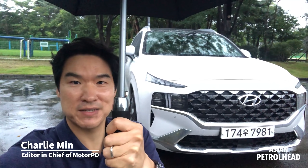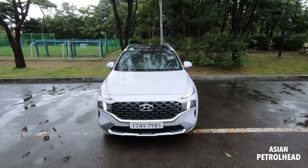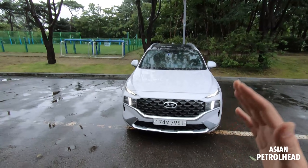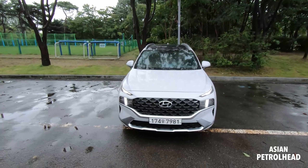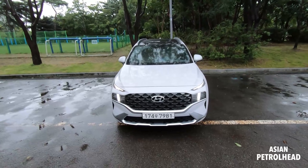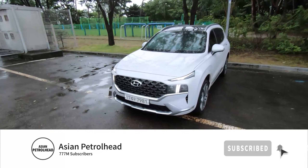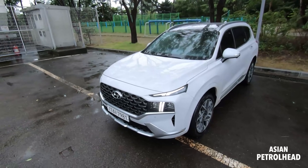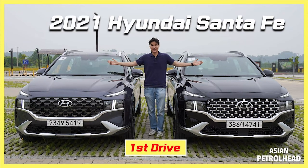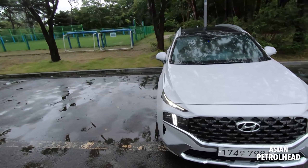Welcome to Asian Petri. Today we have the 2021 Hyundai Santa Fe as a press car - we just got it this afternoon. We're going to give you a night drive of this new Hyundai Santa Fe, a tour of the exterior and interior, and go for a short night drive. Please support us by subscribing and hitting the bell notification. We also have a first drive video - if you missed that, refer to the link above.